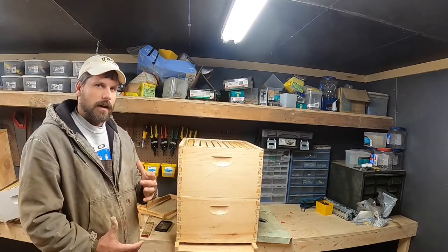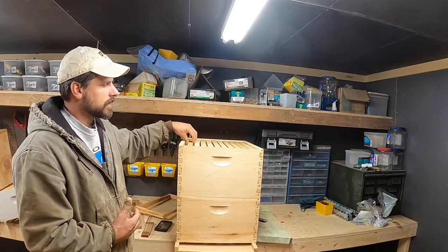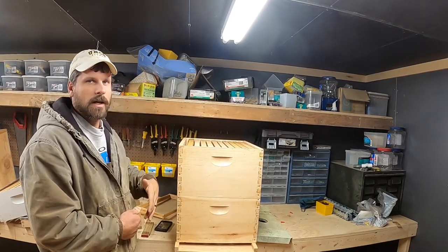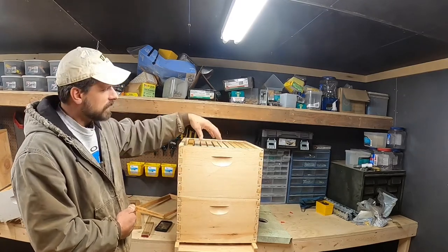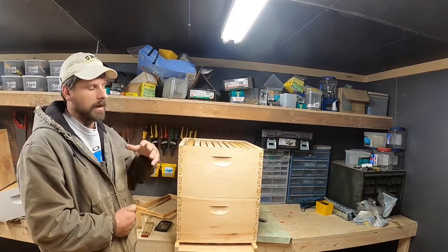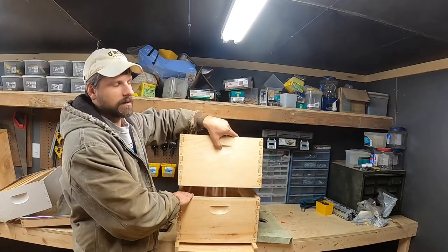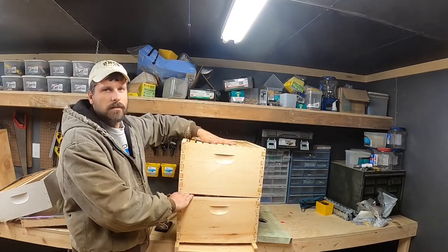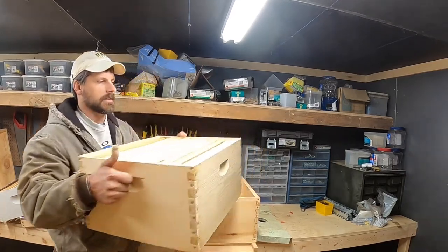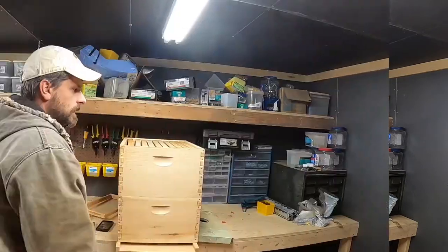Another reason I do double deeps is it's really nice in spring when I'm splitting out nukes. I can take frames from the top or bottom — a lot of times a hive is up in the top so that's where all my brood is. I could also isolate my queen to the bottom with a queen excluder, put all the split components I want in the top, and then simply come back and make a divide by taking that box off, setting it on a new bottom board, and giving them a queen.